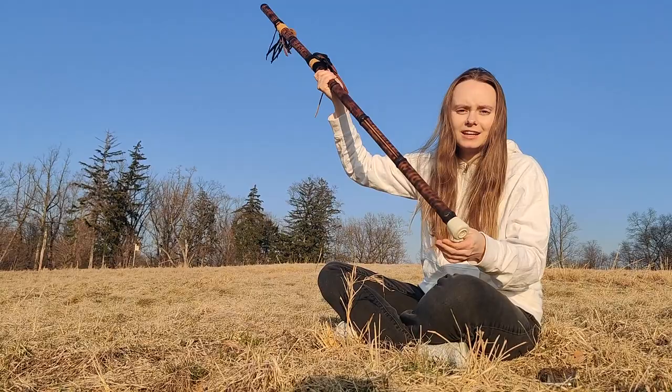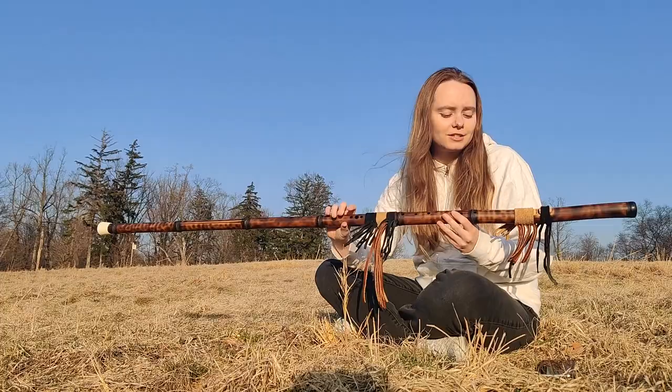At the end is a rubber tip and it is pretty steady and very nice. The flute is pretty light — so even though it looks long and sort of heavy, it isn't really. It is made out of bamboo, so it is very lightweight.